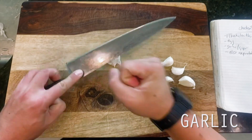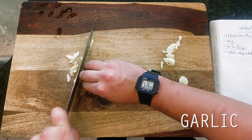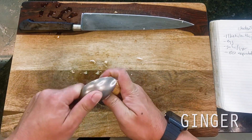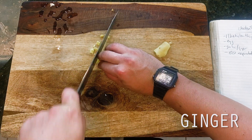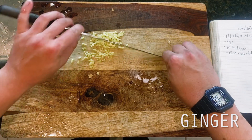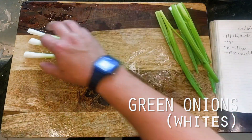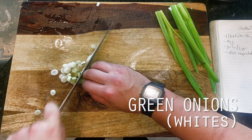Diving right in, as you'll come to notice momentarily, pretty much this entire dish is built around its sugar forward marinade, which will serve in not only tenderizing our chicken, but also as our braising liquid and our sauce element on the plate too. So up first, I'm starting off with some aromatic veggies for our marinade. This is 4 cloves of crushed and minced garlic to start, followed by 1 inch or about 1 tablespoon of fine minced ginger, and the whites of 3 green onions sliced thinly.